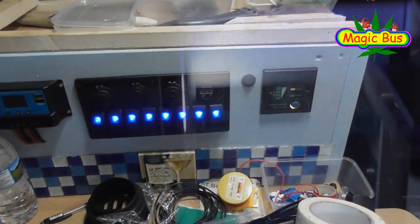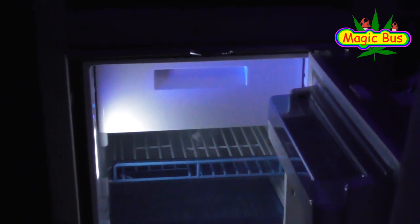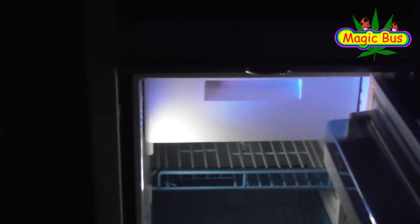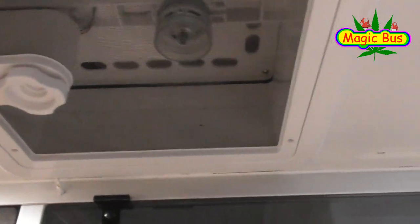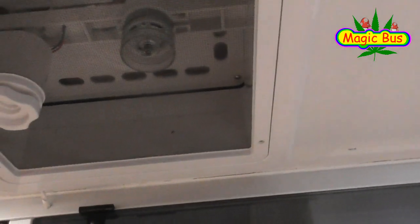I've been playing with electrics and most of those are working. You can see now with the fridge — 12 volt is working. That's one of these switches here. On. Off. Which is brilliant. I've got the fan working too — that works off the switch there. I don't know if you can see it whizzing around, but that's really nice.